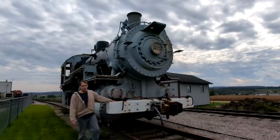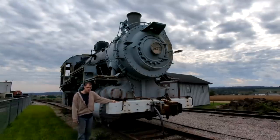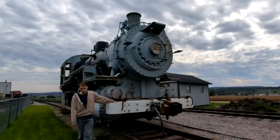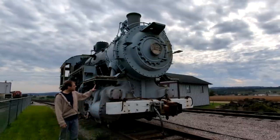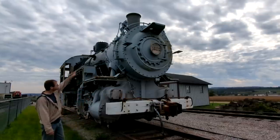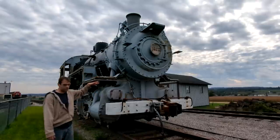This is the V6 locomotive 1670 — this is going to be the next engine that goes into the restoration shop within the coming weeks. We're currently done with the tender, which is going to come out and get painted. This locomotive needs some work: the stack needs to be fixed, it's cracked, and needs to be cast and welded, which I'll show everybody how to do.